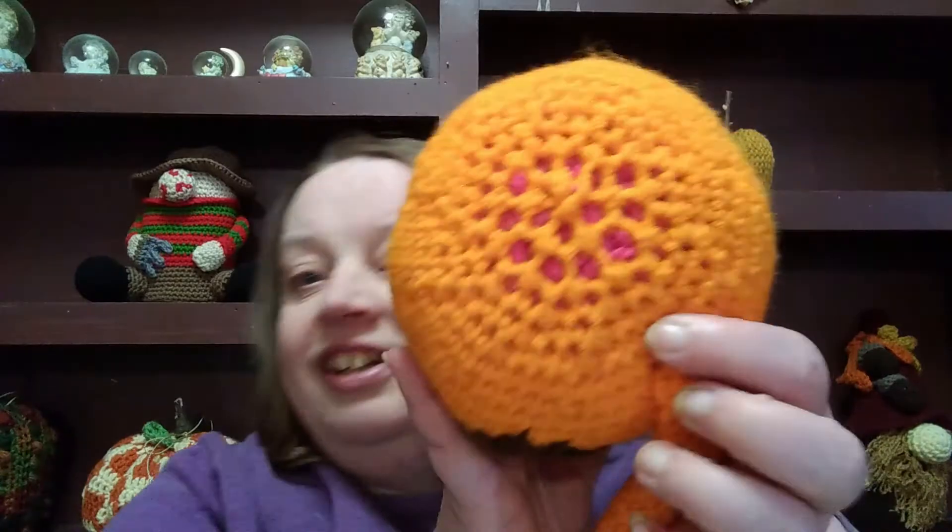You can also use your leftover yarn ends for stuffing. Yes, it is ideal to use polyfill, but maybe you don't have any, or you have scrap yarn that you want to find a use for. You can use that for your stuffing — and really, that's what I do. You can see that's yarn in there. That's a very excellent use for scrap yarn.